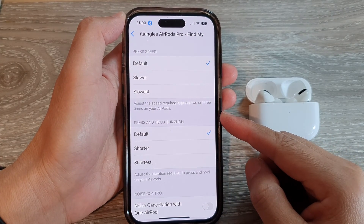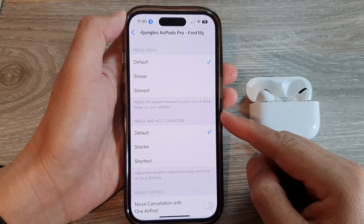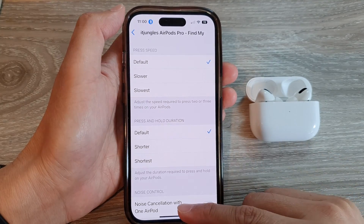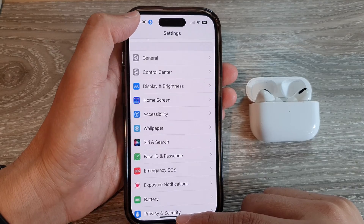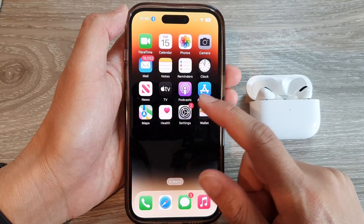How to adjust the speed required when you press two or three times on your AirPods with the iPhone 14 series. First, let's go back to the home screen by swiping up at the bottom of the screen. And on the home screen, tap on Settings.